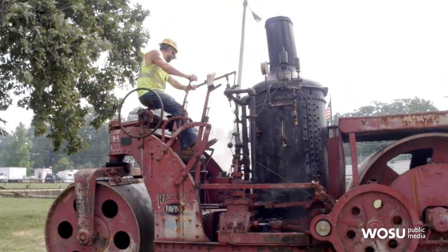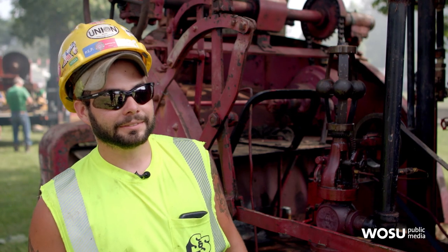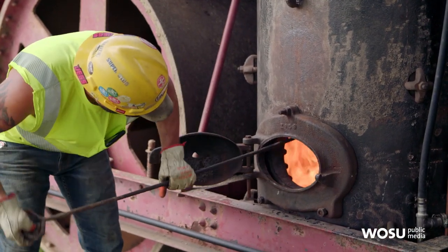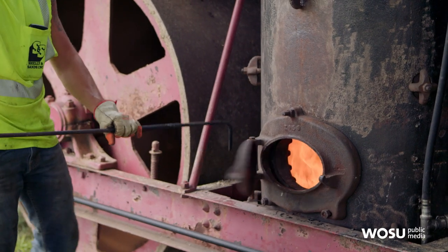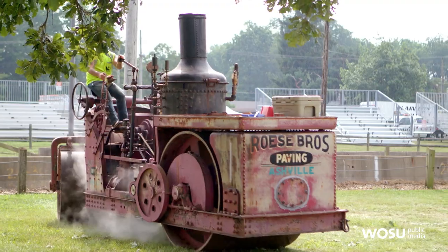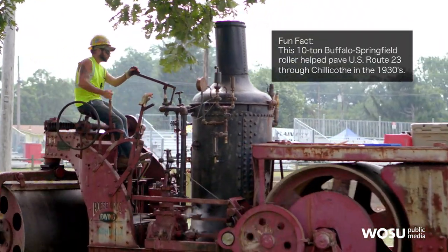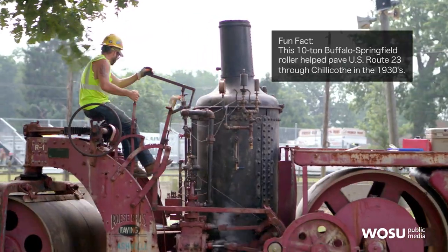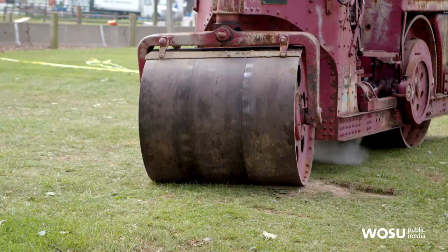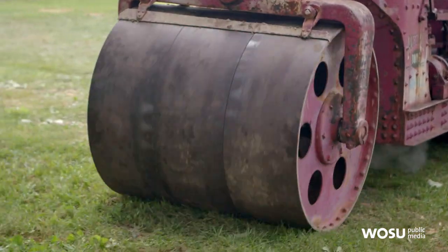This is our steam roller. As a surprise, I went and bought it for my dad. It's a 1925, actually built in Ohio in Springfield. I got it off of the Rose Brothers down in Asheville — Rose Brothers Paving. I think Royal Asphalt was what this one was set up for. I bring it around, and whenever the traction engines tear up the ground, I go and level the ruts out and make the ground smooth again.